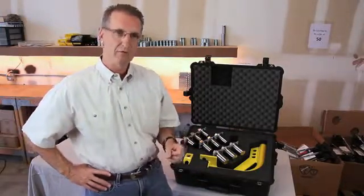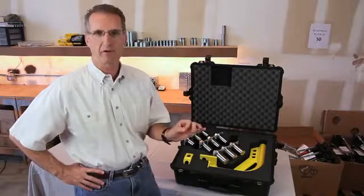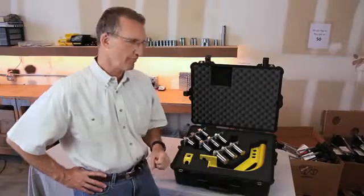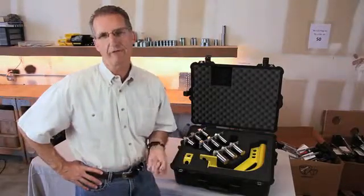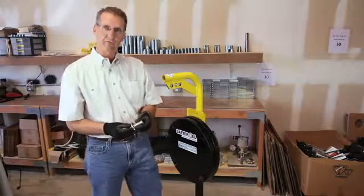With the Safe Roll Portable Davit Arm, you mount the davit arm to the back of the equipment flange and you can roll the manway out of the way with the use of a chain fall. The device will work on 24-inch 150s, 24-inch 300s, and 20-inch 300s.